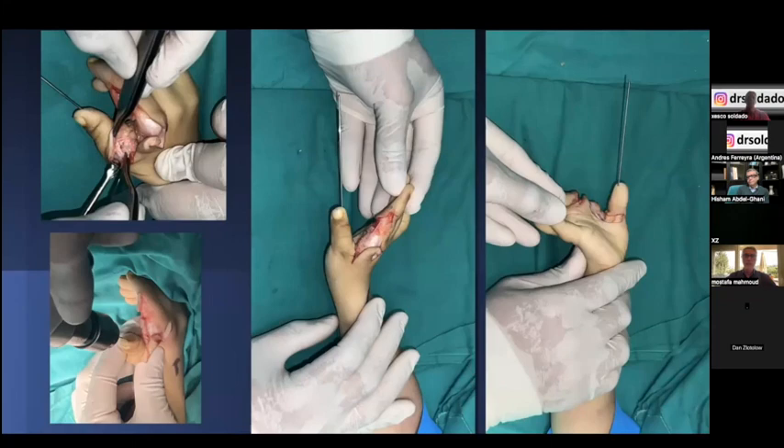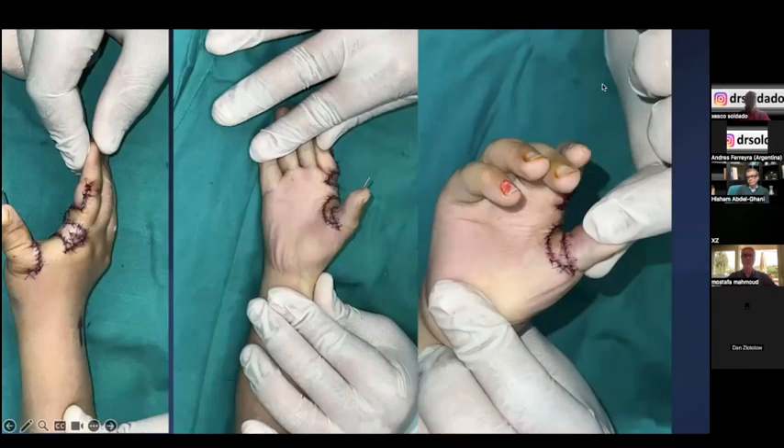Finally, we fix the construct prior to closure of the skin flaps in maximum thumb abduction — preferably in the palmar direction rather than thumb extension. Here you see the final step: suturing the three parts of the flap into the released space.